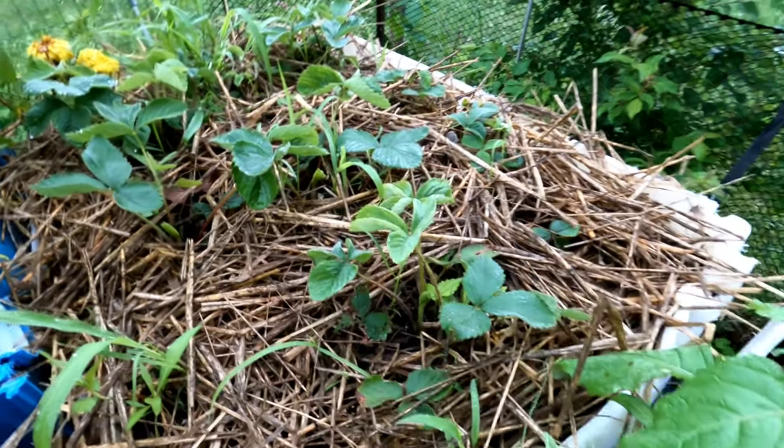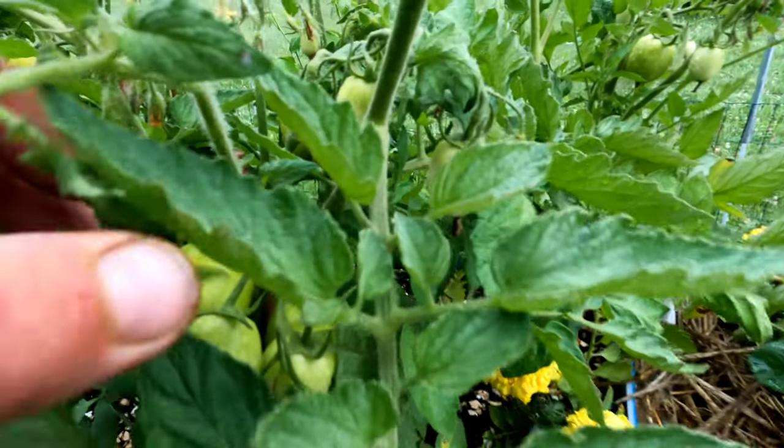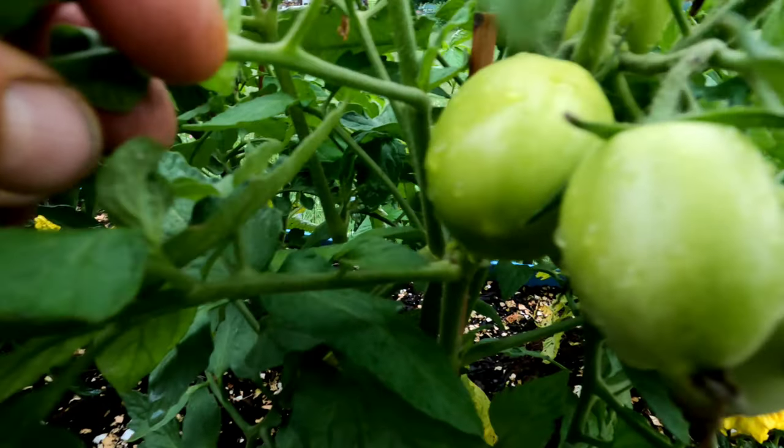Next year they're gonna be phenomenal. I know I'm gonna have a lot of runners coming out of there, so I'll be looking for another container probably for them. These are all Roma tomatoes and they are getting loaded — loaded with Romas.